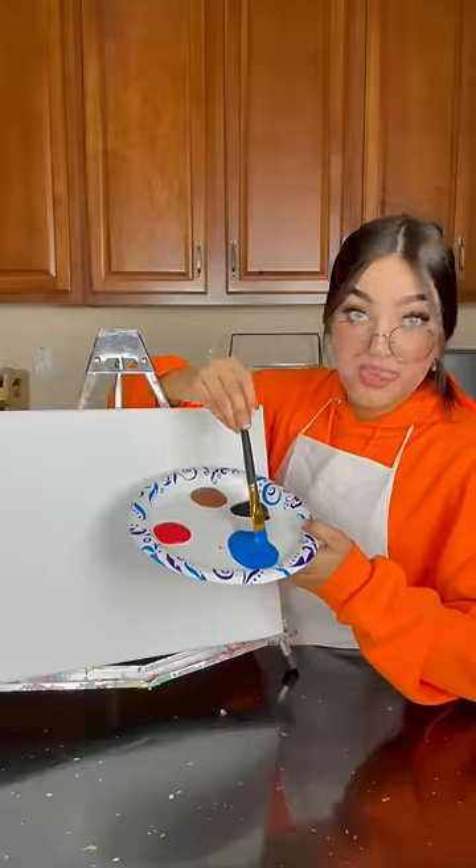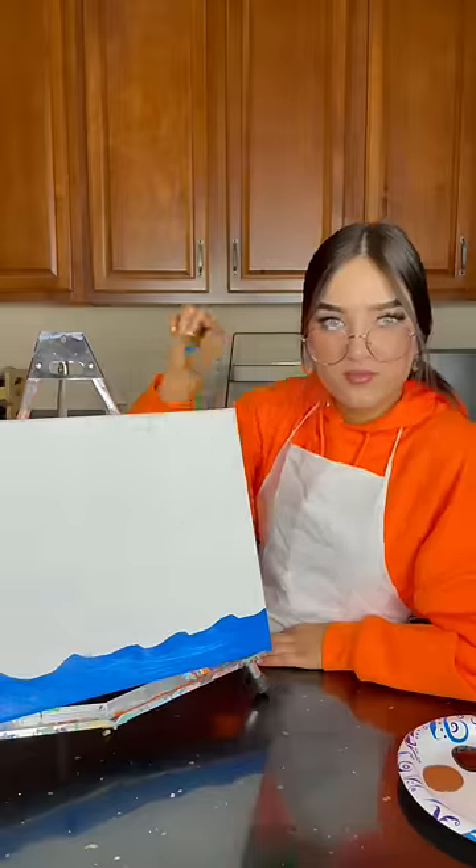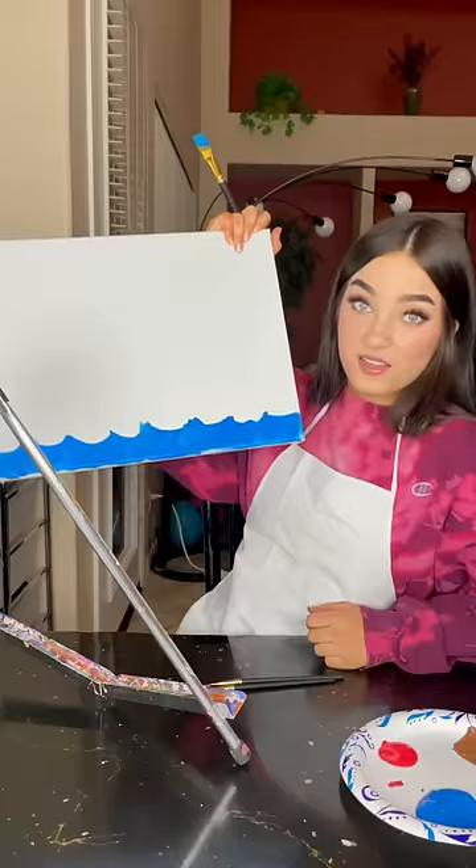So today we'll be painting a boat. We're going to take some blue and start off with the water. Is this good? Oh, not as good as what I showed. Yeah, that's great.